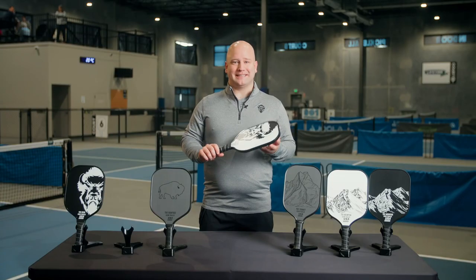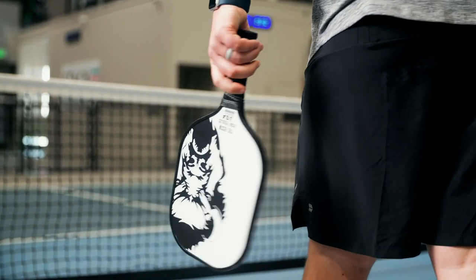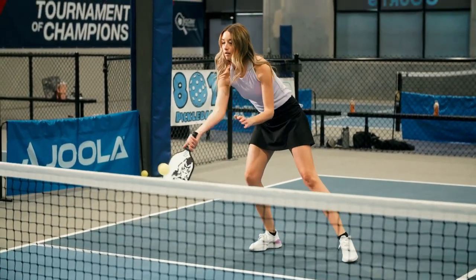Another advantage for this paddle is its anti-slip ridge grip. It feels really comfortable in your hand and it will ensure that the paddle won't slip during heated matches.